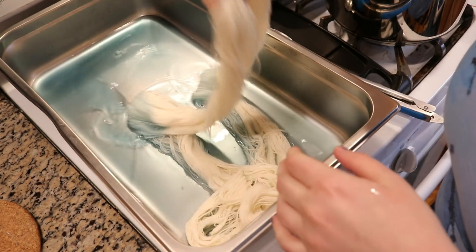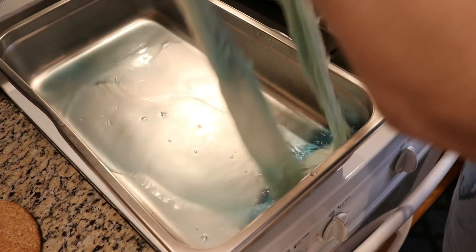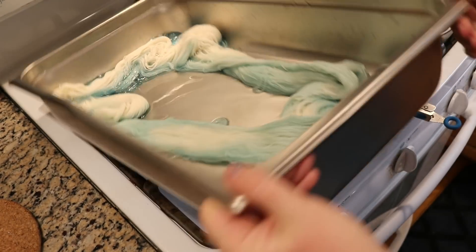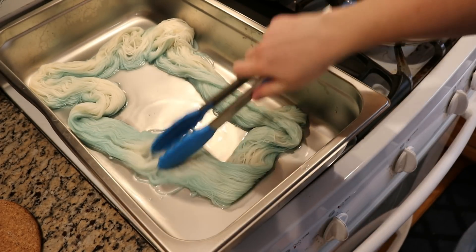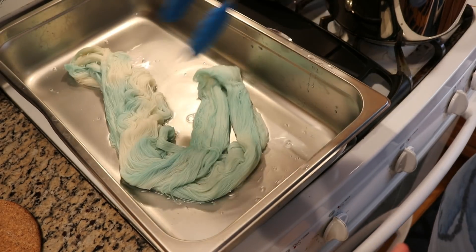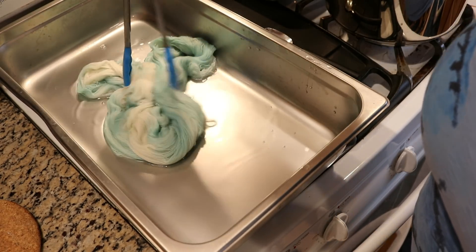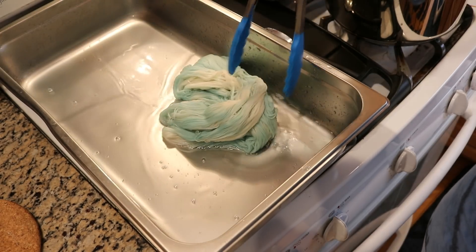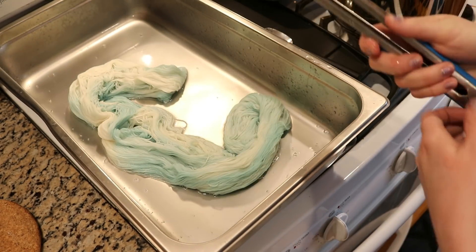Right here I have a steam pan filled with some leftovers of forest green color. The pans are pretty much cooled, but I just added 100 grams of Stroll Fingering Weight Yarn to the pan. And you can see it just soaked up that color straight away.